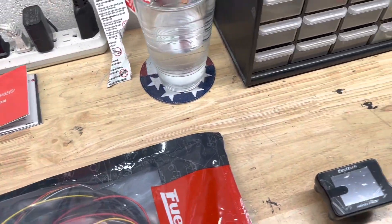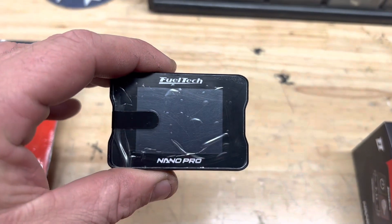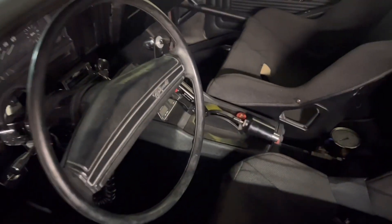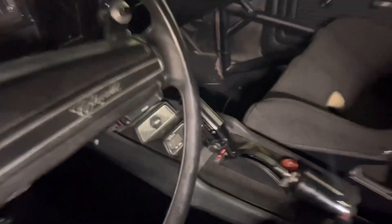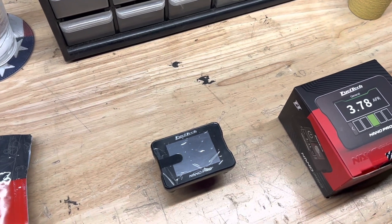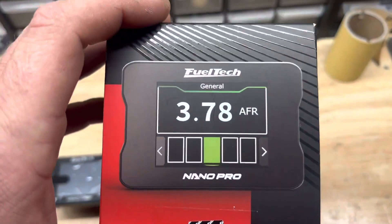On to it — a new product from FuelTech. You guys probably saw their release video; if not, go on FuelTech USA's YouTube and check it out: the O2 Nano Pro. Super awesome product. For you guys that don't know what this does — O2 Nanos before, like the one I have in my console right in front of the shifter, read and log air-fuel. It's basically an O2 sensor reader. Before, the O2 Nanos were just monitors — you looked at it and knew what it was. Now this little guy does so much more.